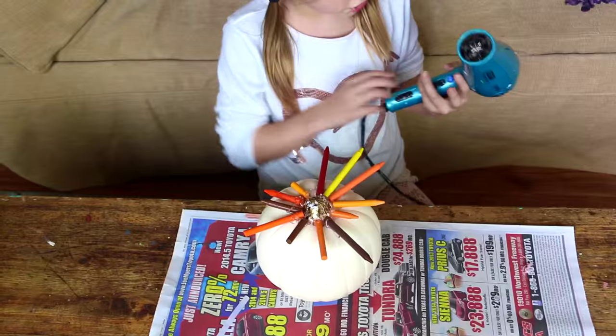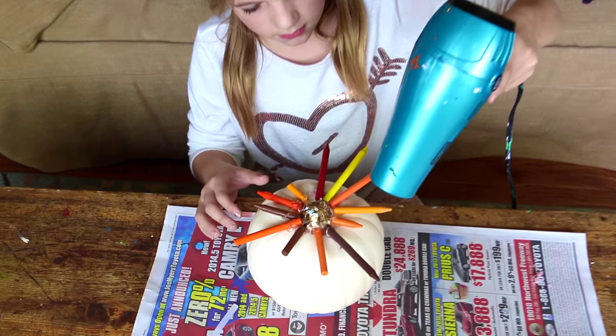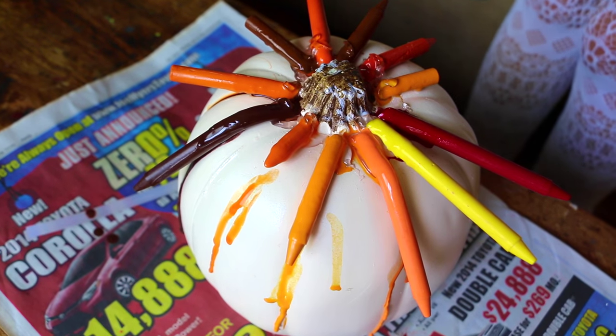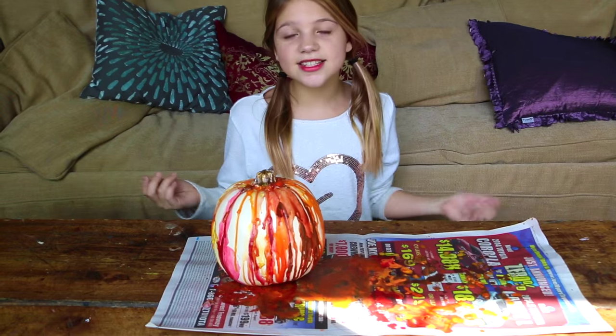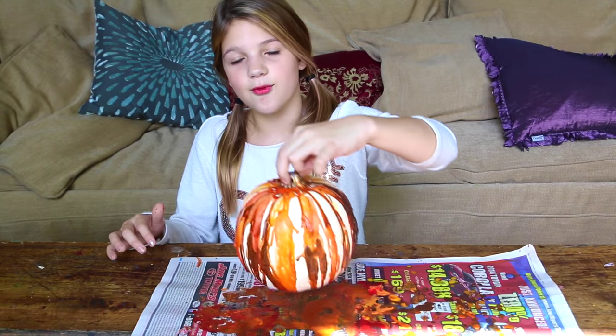Once you've got all the crayons on, it's time to hair dry. The crayons are all melted and this project is really cute. I can't wait to see Hope.